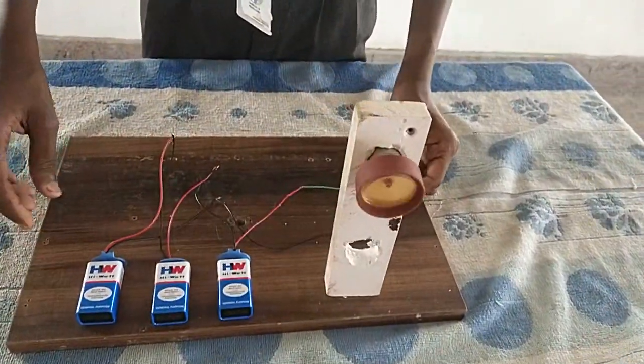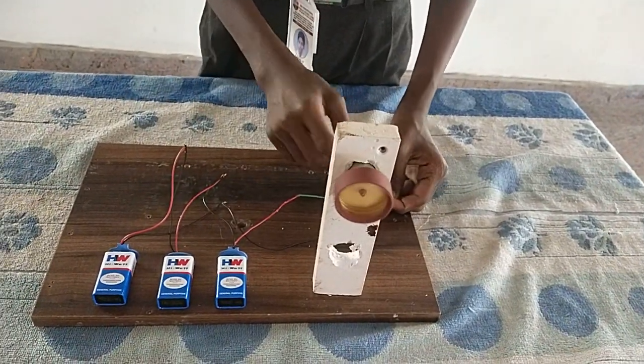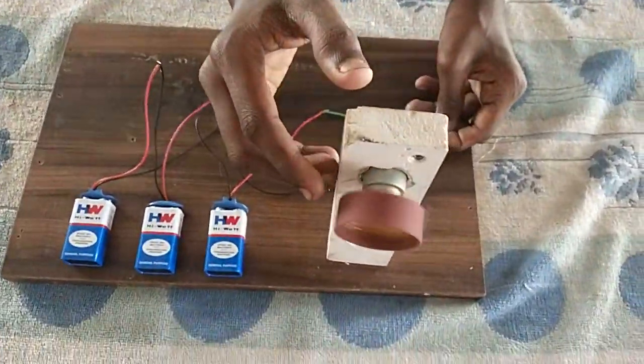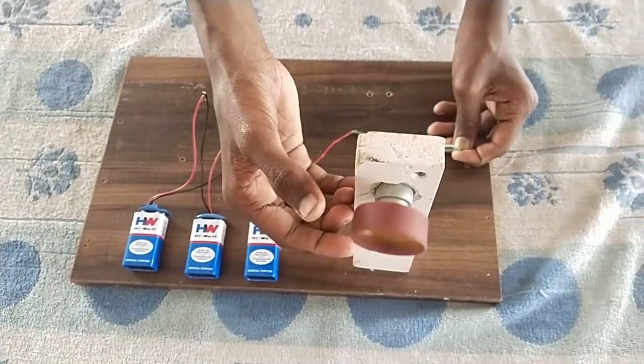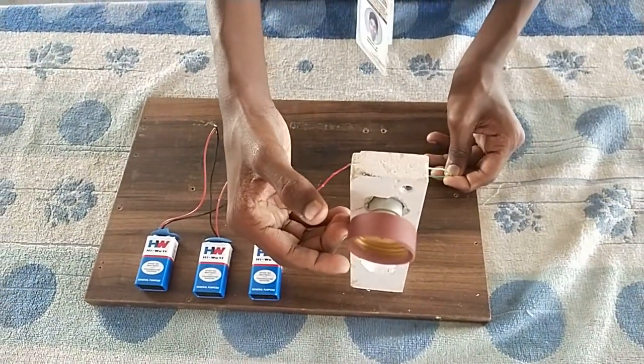By connecting three batteries and wires to the motor, and by keeping the knife against it, the knife will be sharpened. It is helpful for women. Thank you.